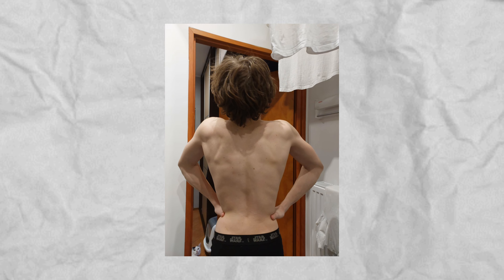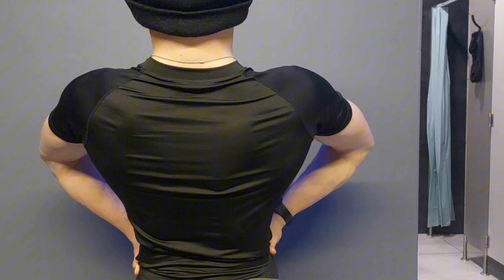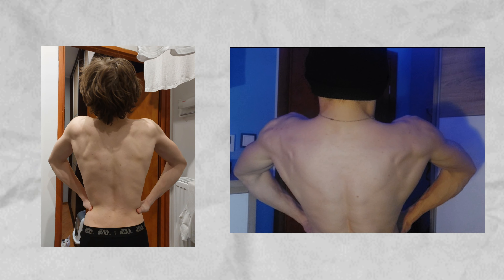Before I started lifting weights, I had a disgustingly thin back and it would bother me a lot. Every time I looked in the mirror I kept thinking about it, and back then the only thing I wanted to change about my physique was to grow my back bigger. Thankfully, after going through some long and intense training, I managed to increase my back size by a lot — almost doubling it in width.